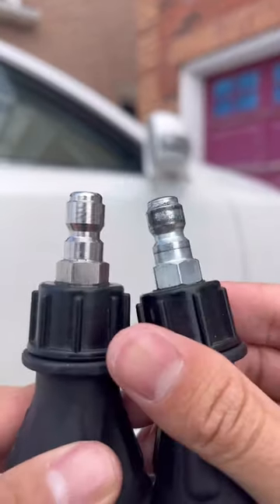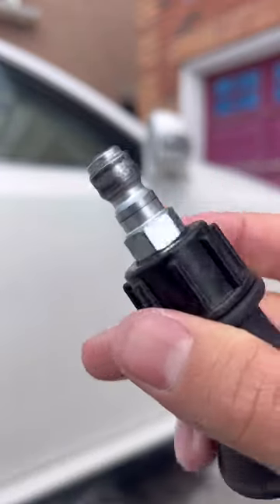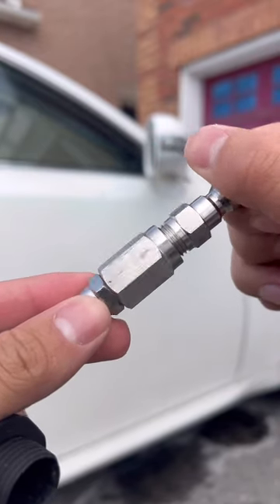You'll notice that the plug on the right here is made out of zinc coated steel, which wears off over time and eventually rusts, and that's why they're now machined out of 304 stainless steel.